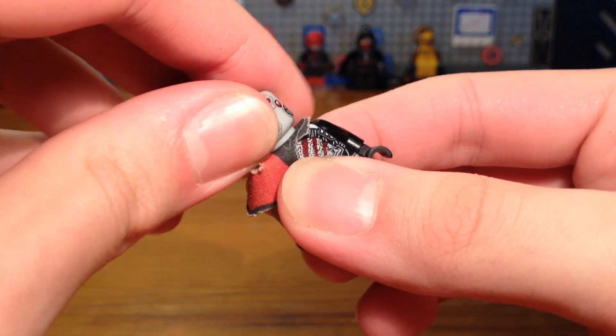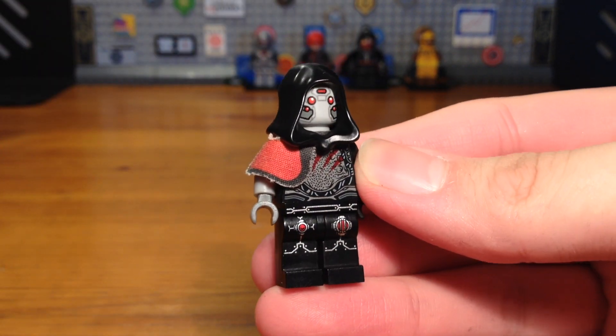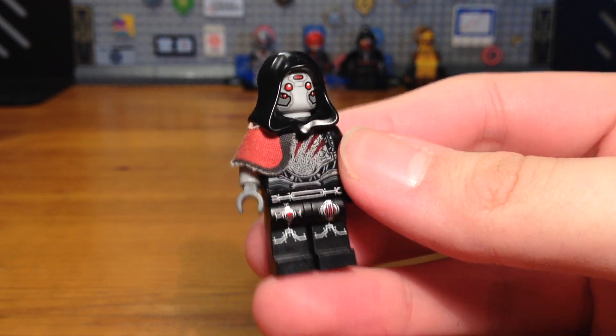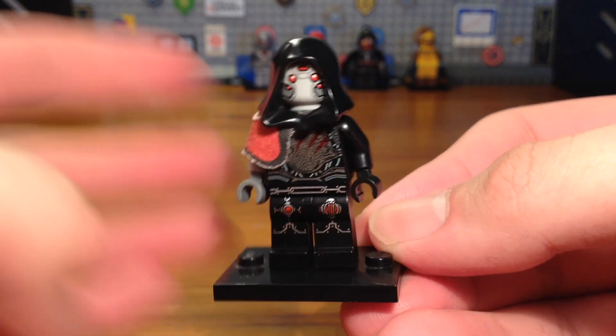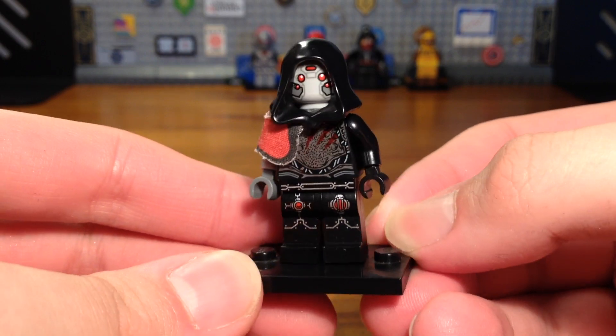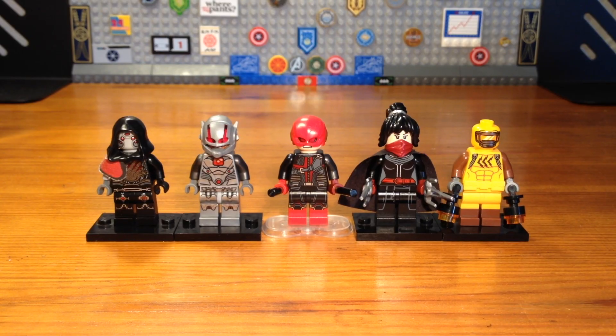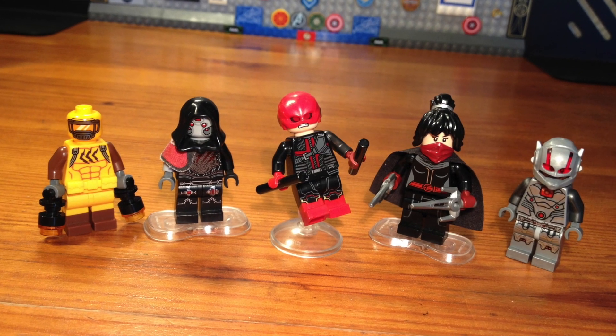Do I really need to explain why Ghost would survive a zombie apocalypse? Thanks to her phasing abilities, she can just phase in and out and the zombies would never be able to touch her or eat her. She's definitely a survivor. That's basically it for this LEGO Marvel Zombies Survivors custom minifigure series video — I hope you enjoyed these five customs.